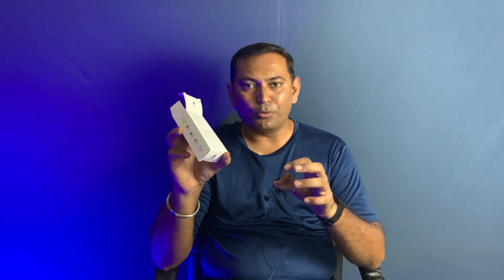I hope everything is clear. I am fully satisfied with this product. I have seen the difference in my own voice compared to before — it's a lot different. If you want to buy this mic, I will give you the link in the description box. You can check it directly on Amazon and purchase it from there.